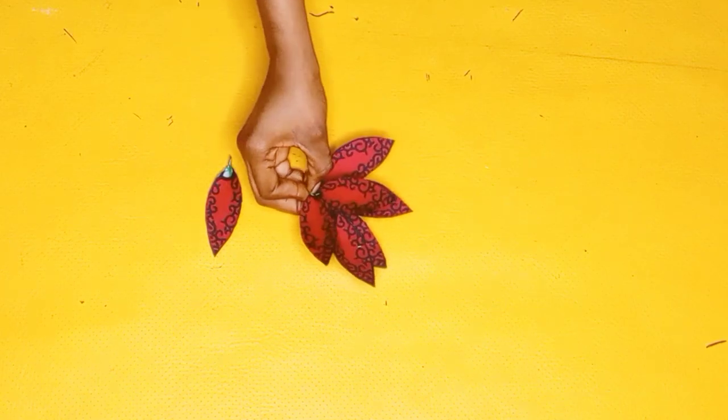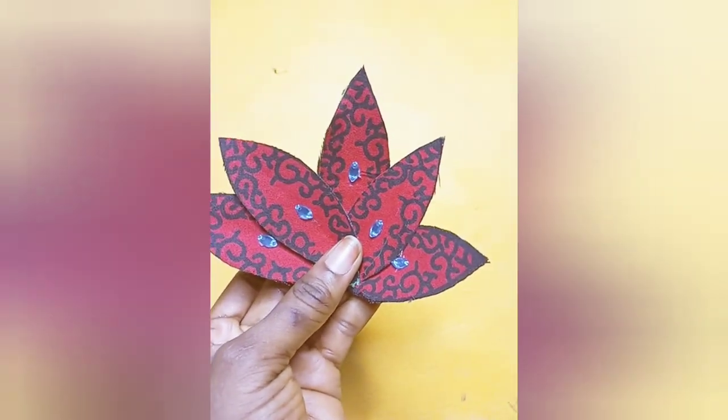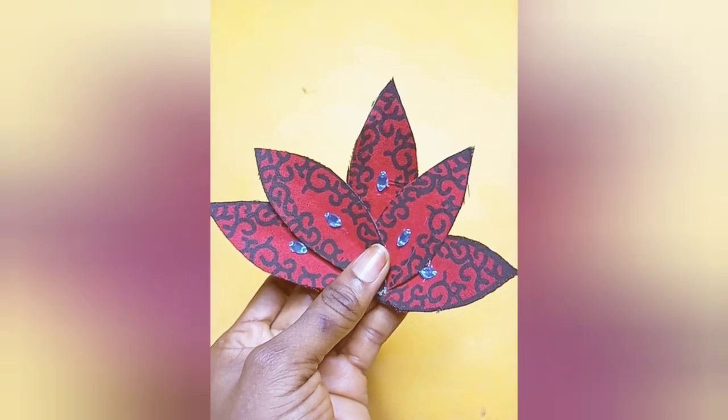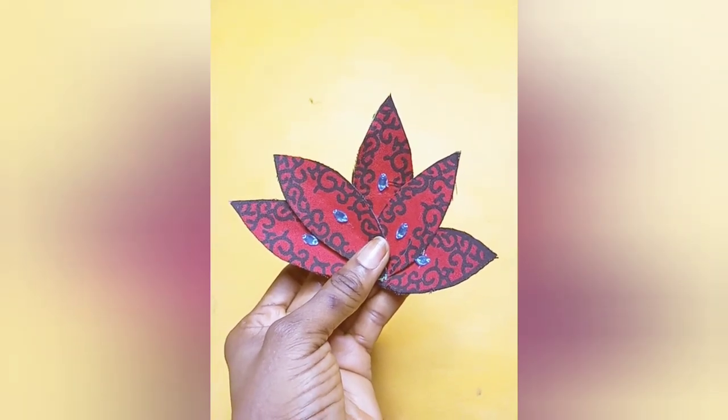I went ahead and attached a little bit of design — the green colored stones you see there — just to spice it up. With that being said, we have come to the end of the video. I'll see you guys next time, bye!